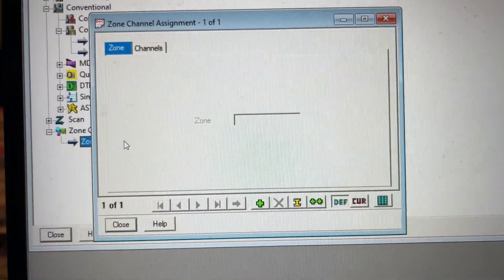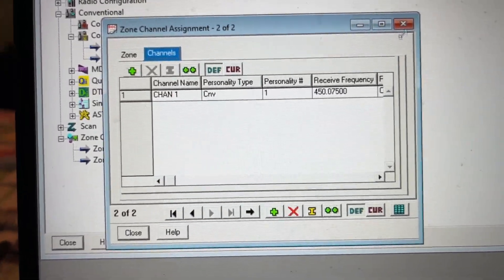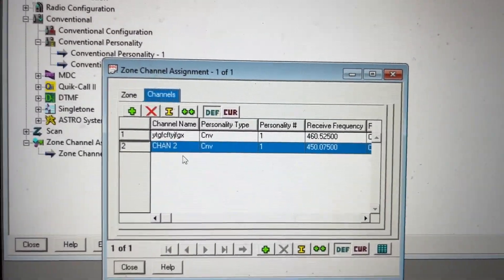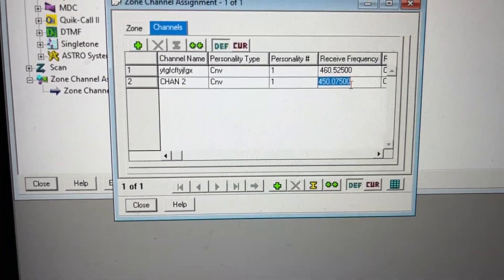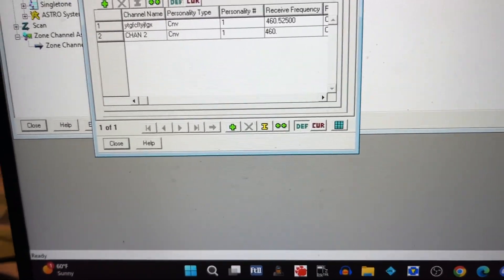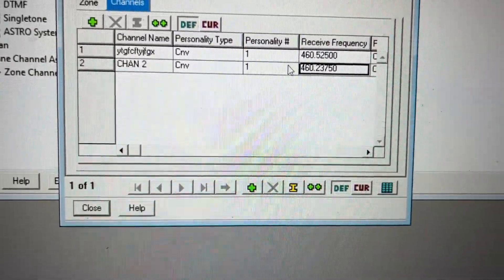We're going to go to Zone Channel Assignment. We're going to press plus — don't press plus at the bottom, press plus up here. It's going to say Chan 2. My police or sheriff's dispatch frequency is 460.2375. And we're going to put the personality to 2.